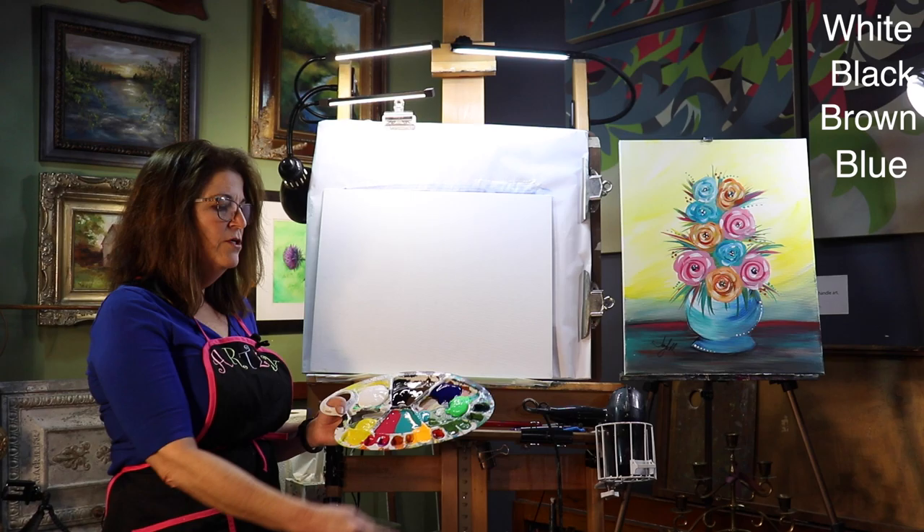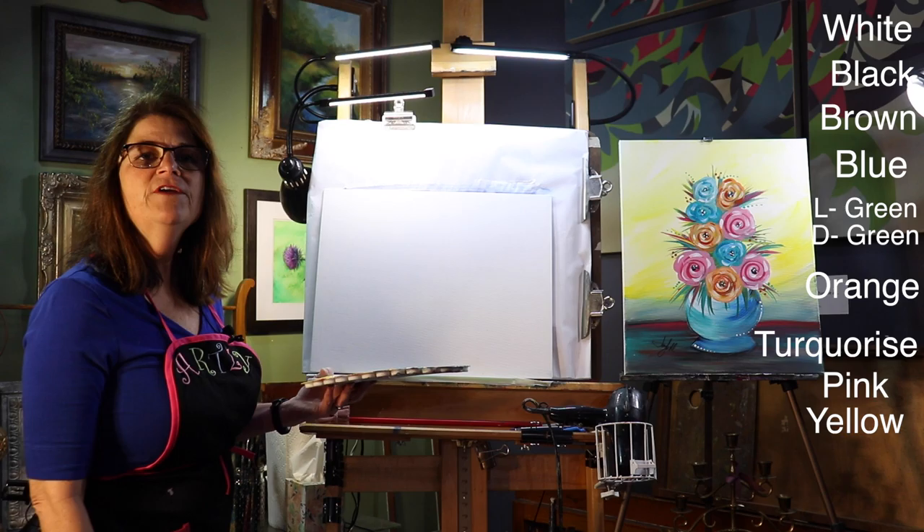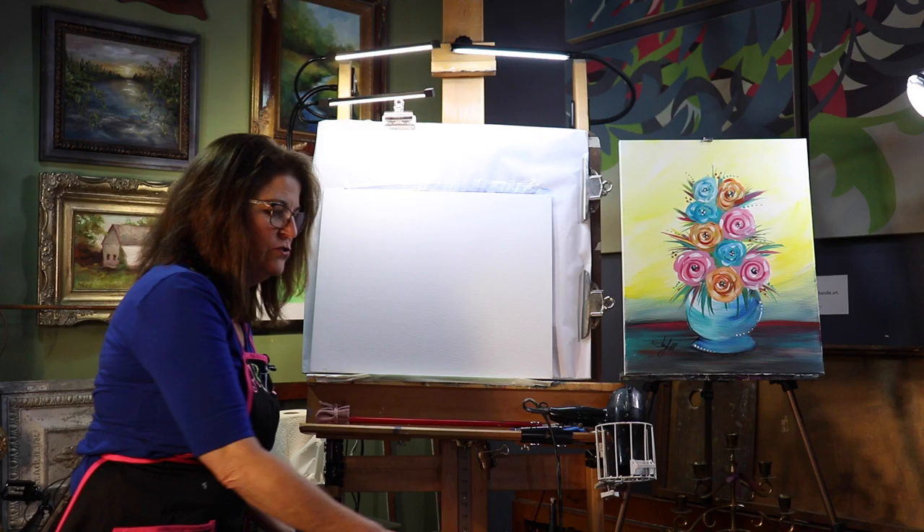The colors I'm going to be using today are white, black, brown, blue, two greens, orange, turquoise, a pink, and a yellow. But feel free to add any other colors you want. It's your painting. It's all about you.